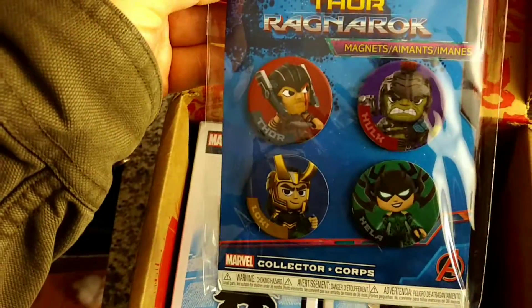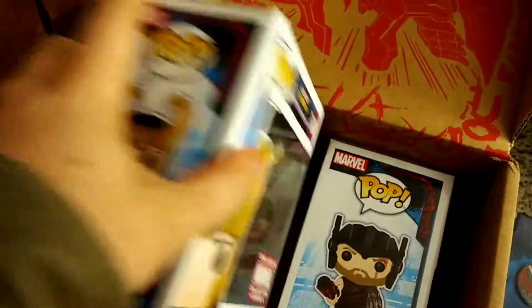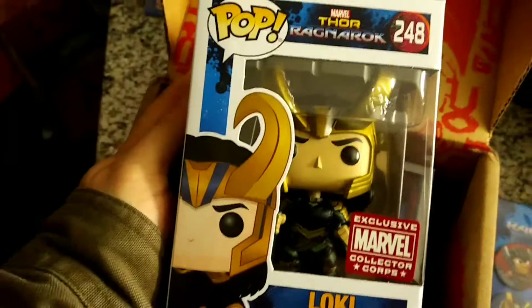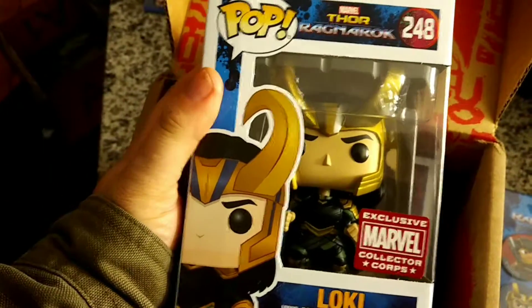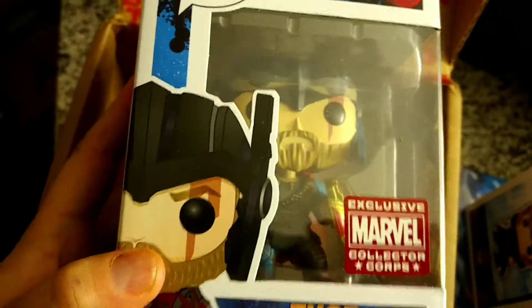Thor: Ragnarok magnets — perfect. Oh, these are really cute. I don't think I've gotten magnets before. Oh, two Pops — Loki! It's a really good Loki. And Thor in his Ragnarok outfit. And wait, there's more.